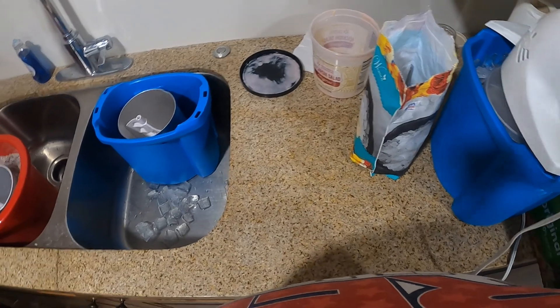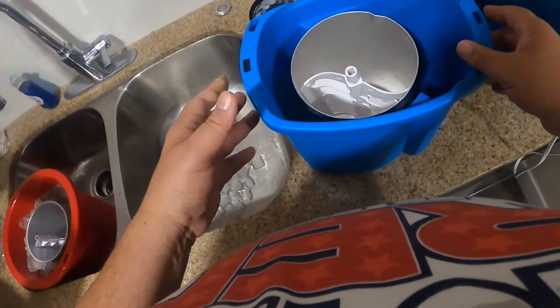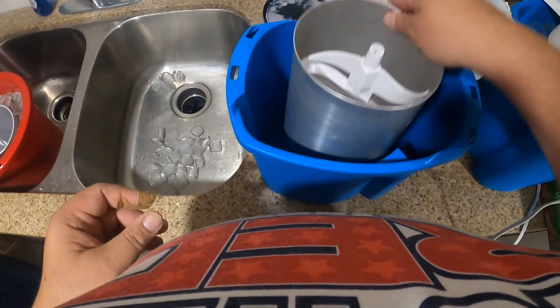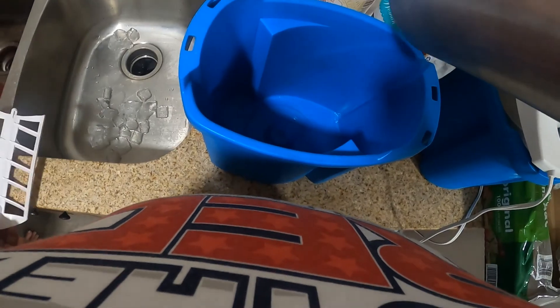We're making homemade ice cream. For those out there who want to know how this is done: you got your container with the blade — remove the blade and put it off to the side.